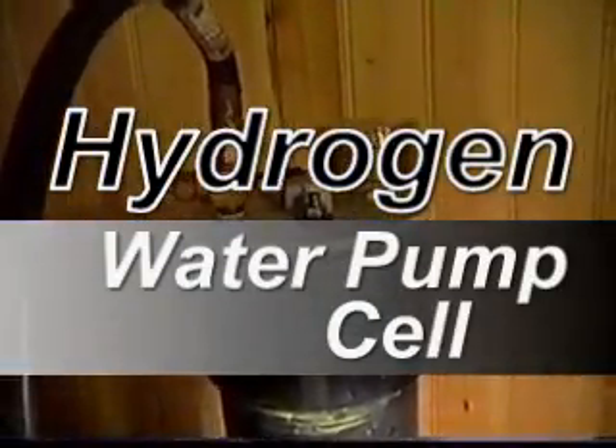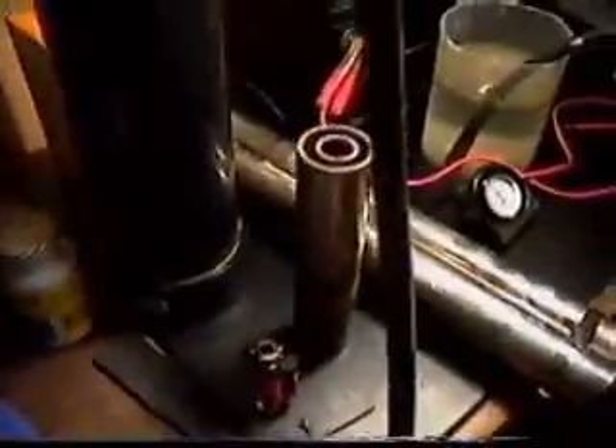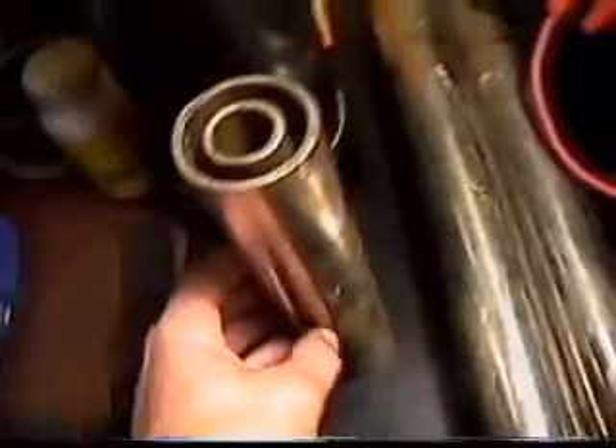This is my test chamber that I've been testing all of my cells in. This is my first cell right here — just a steel tubing with an inner tube inside. My second one I've been experimenting with plates; I've used up to nine different spacings and I've got great results with that.